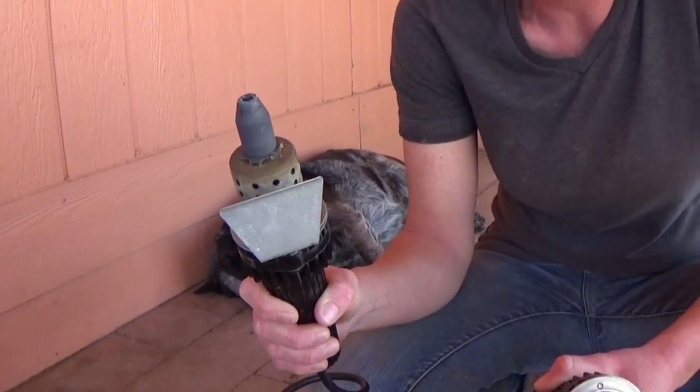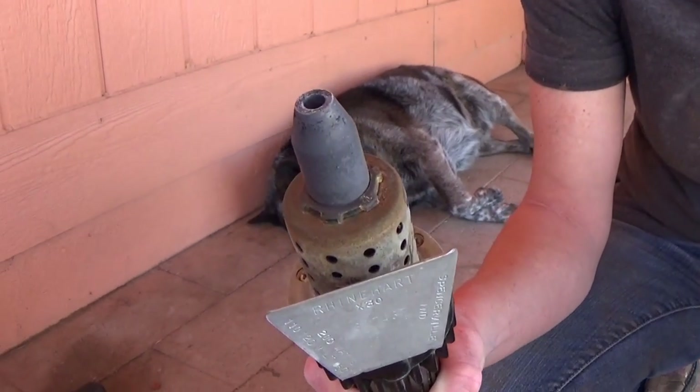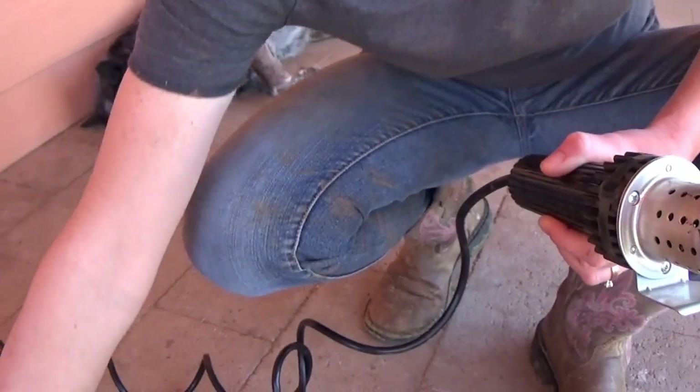So this is the one I started on, and I would run into scurs. Not with the does — does are pretty easy to get their area good and burned so that they don't grow the horns — but the bucks are much harder. So I still have that, and now I just use both, and I'll show you later how I use both.